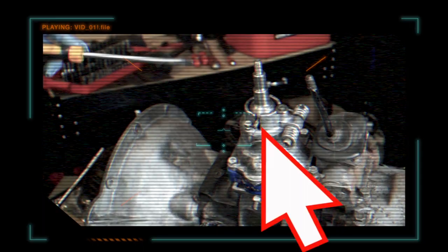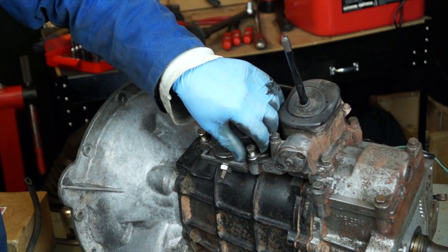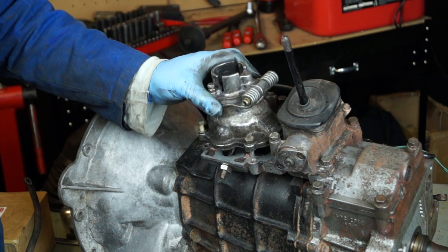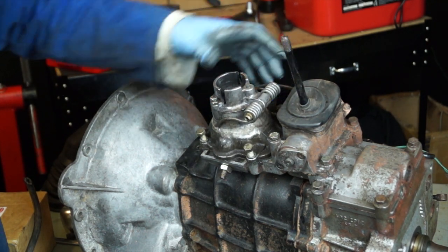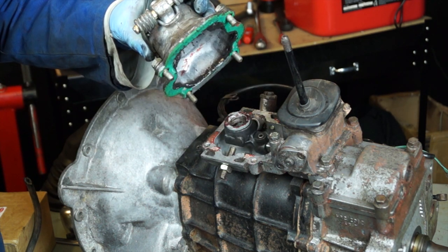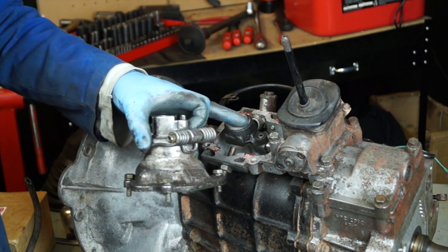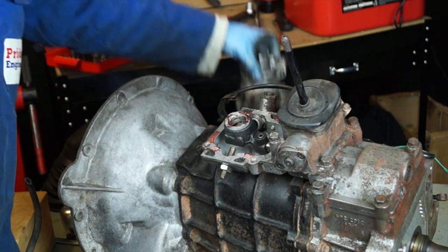If the slots in the gear selector housing are excessively worn, that housing piece needs to be replaced. Next, remove the gear lever housing — or turret as some call it — retained by four bolts torqued to 25 Newton metres. Earlier gearboxes have gaskets; later ones use RTV silicone. What we're after is the trunnion and the gear lever seating.